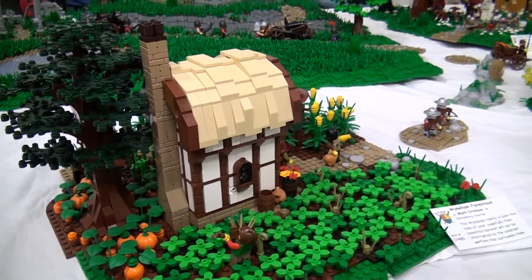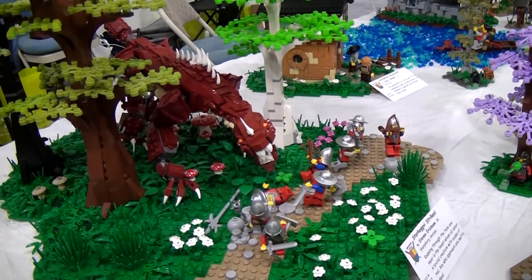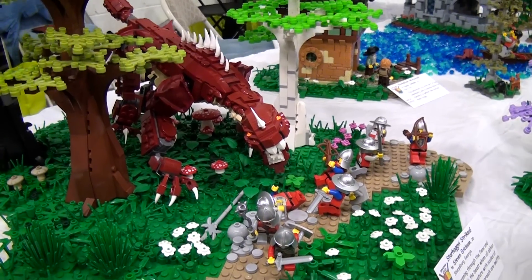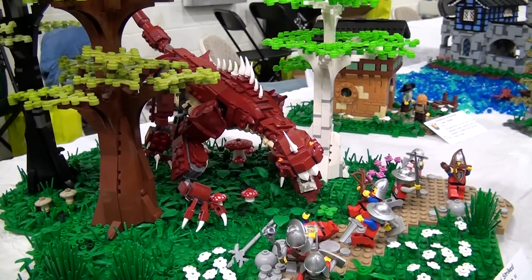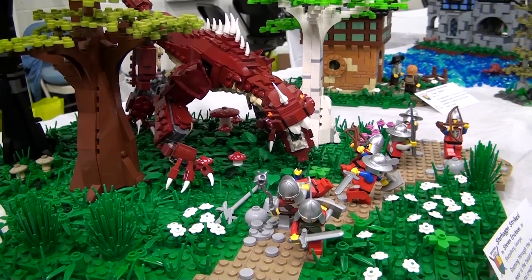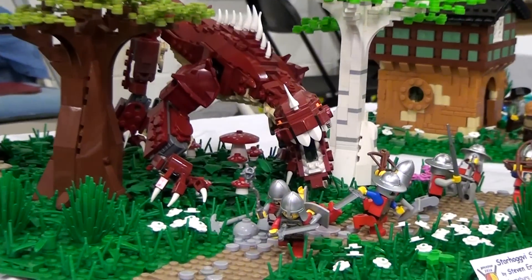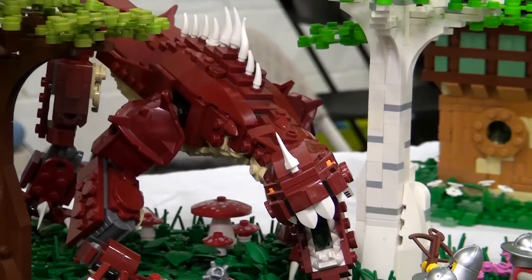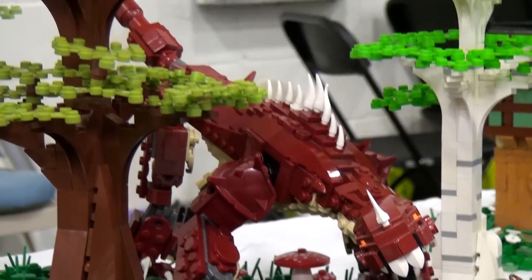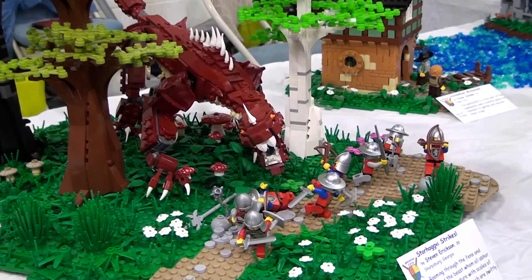Coming on down, there's a dragon scene — another neutral area between the two realms. Mark's brother Steven's dragon is called Stravgi; it's a big land dragon that actually won first place in a contest on Flickr for best dragon. Mark built the landscape but the dragon is all Steven's. There are also more dragons from the contest host further down — one was a gift and one was purchased.